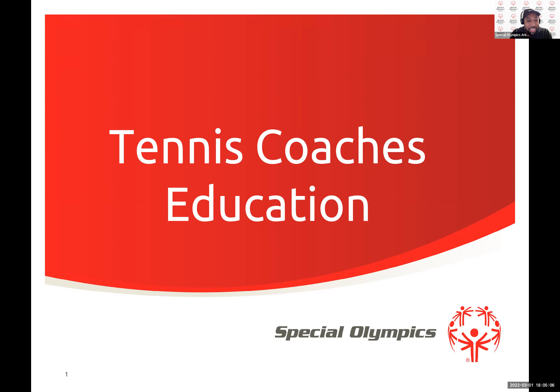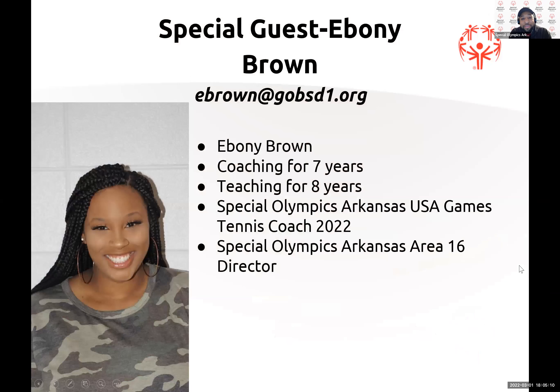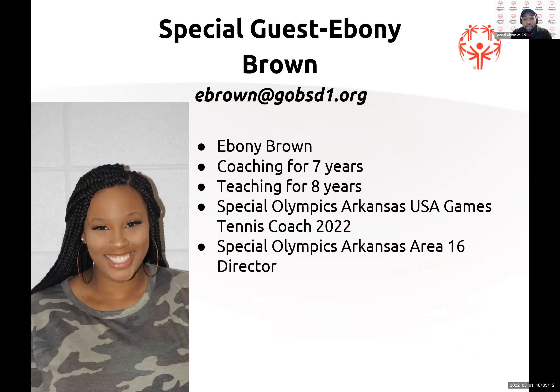We are here to talk about tennis. Today we have Ebony Brown. Ebony is from Batesville, Arkansas. She's been coaching for about seven years, teaching for about eight years, and she has been named the 2022 USA Games tennis coach for Team Arkansas, heading to Orlando. Ebony is also the Area 16 Area Director. Without further ado, I'll turn it over to Ebony.